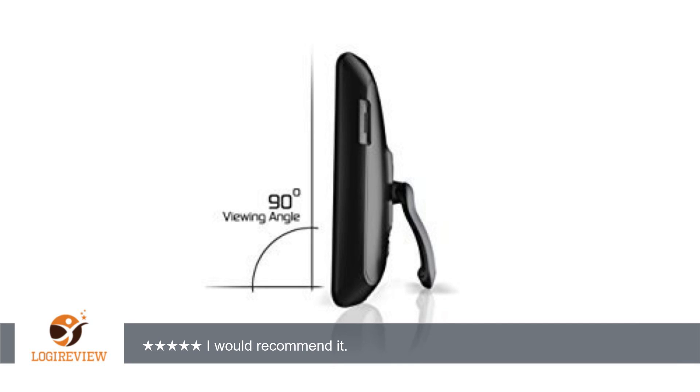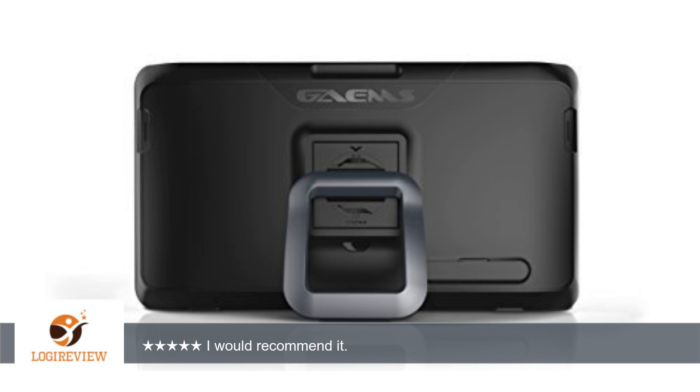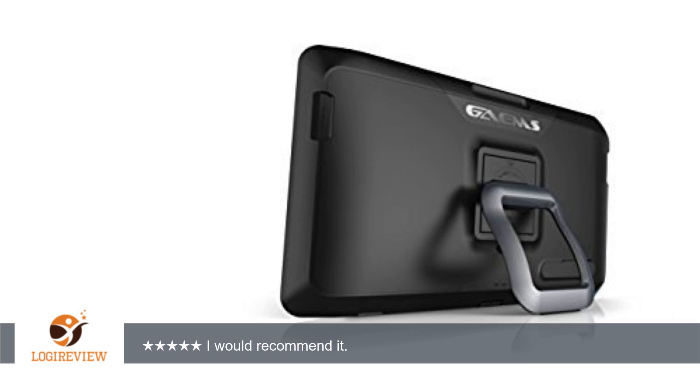The grip is very comfortable to hold and carry. The only problem is it's heavier than the PS4 by about 1 kilogram, and the power supply — it would be better if it could work via USB like the M155.